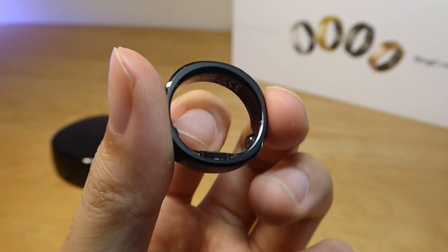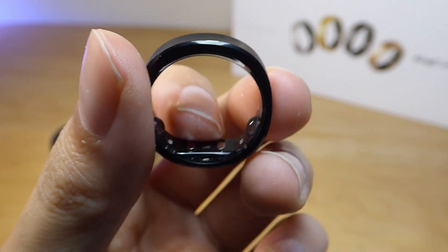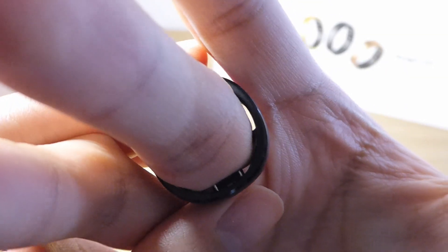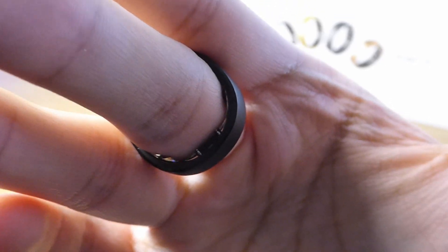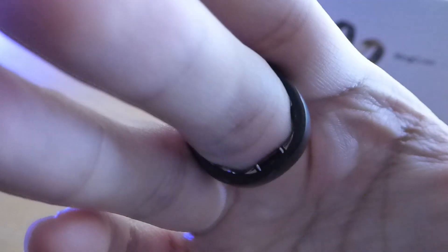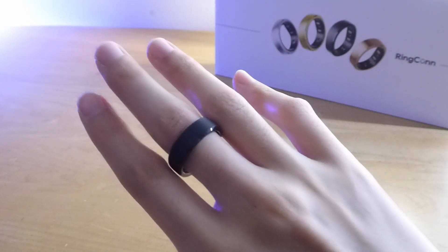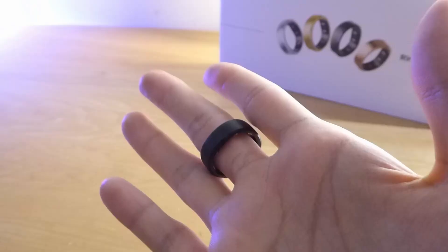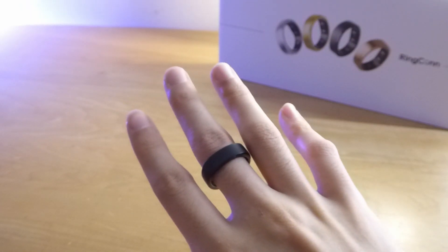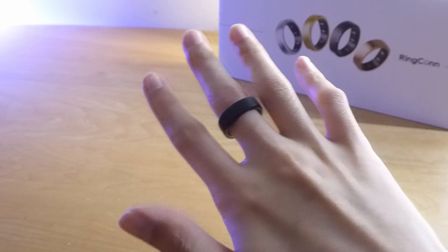It stays in place quite well. One other remark: the SpO2 and heart rate monitoring will shine a red LED, and in really dark environments you can see a little bit of light leaking out on the edges, but since it's facing downwards you can't really notice it that much. The ring can be worn on pretty much any finger — index finger, thumb — as long as the sensor part is facing down, it will work without too many discrepancies. You can use your left or right hand.